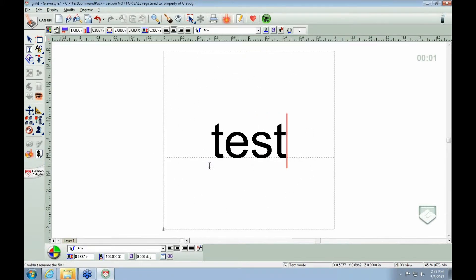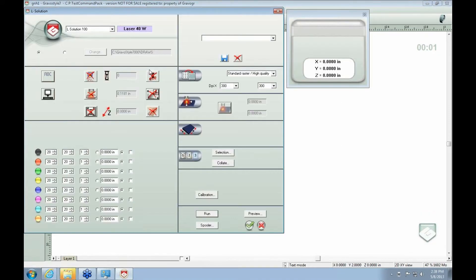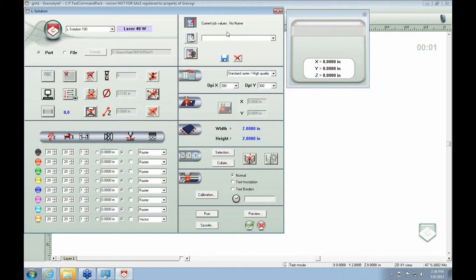Let's say that we want the word 'test' in there as our stamp. On our marking screen — just to recap, we did a 2x2 square stamp with no margins.